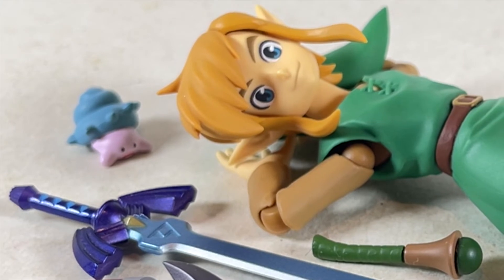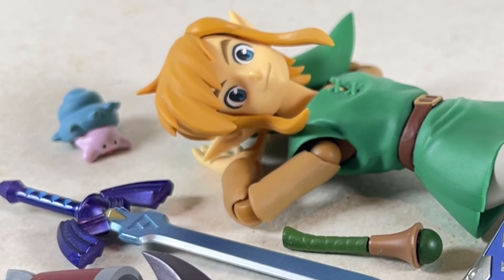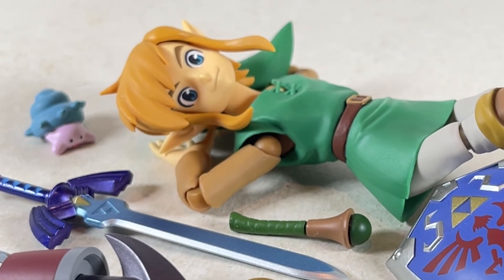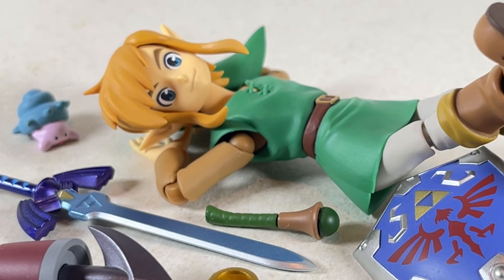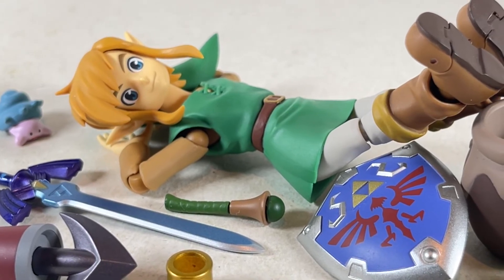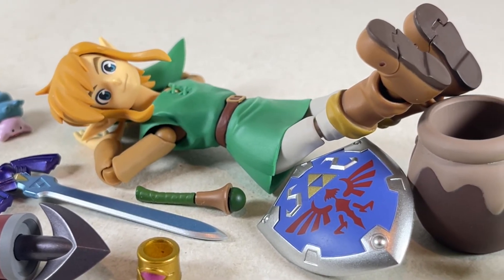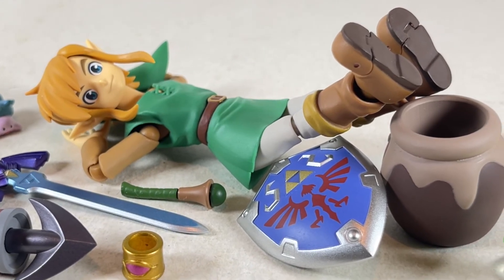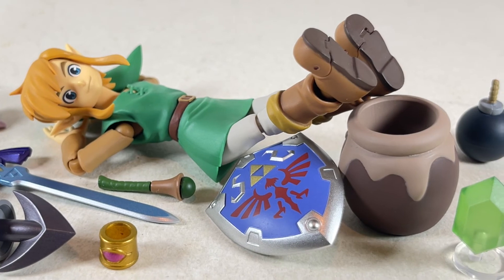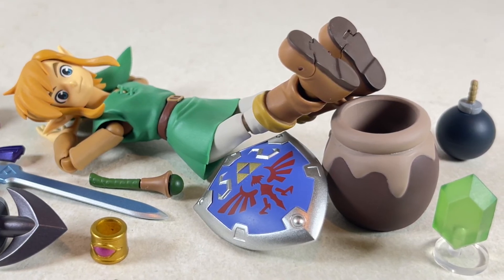Overall a pretty good figure with some really great accessories. There are some poses you can't really do all that well, and the skirt is kind of a hindrance in some places. He does look really accurate to the character in the game. The pot, bomb, and rupee are really great. The bangle I won't really use. The magic wand I might find a use for. The hookshot I'm a bit hesitant about and worried it might break. But the master sword and shield I'll definitely equip him with. The little blobby hermit crab guy is cute but unnecessary. I'd rather the budget went toward more faces or more hands. There's a lot of stuff here I don't really need just for a couple things I do.